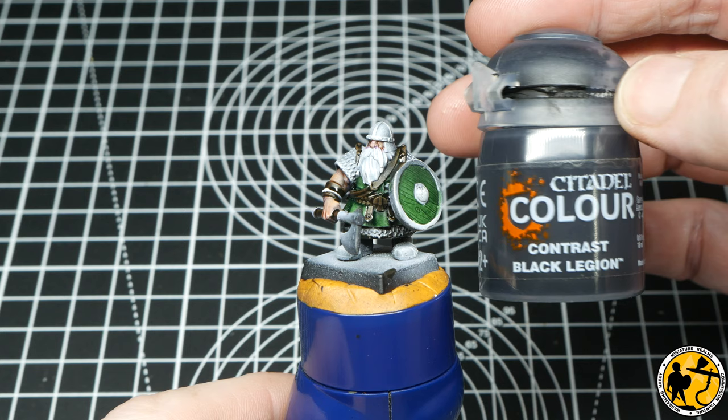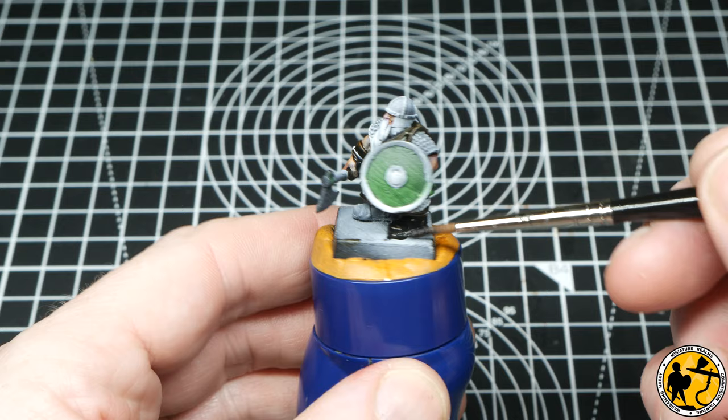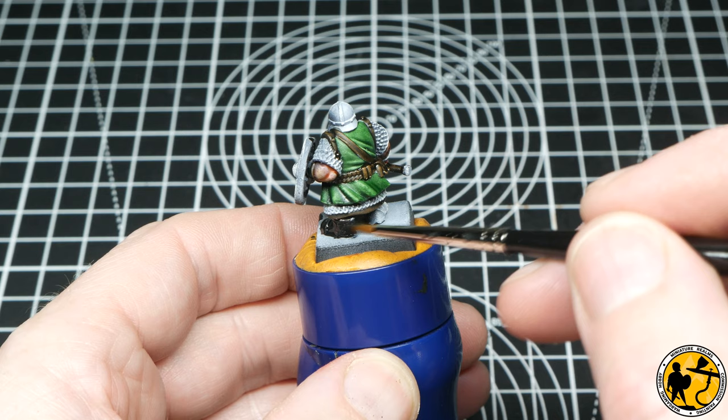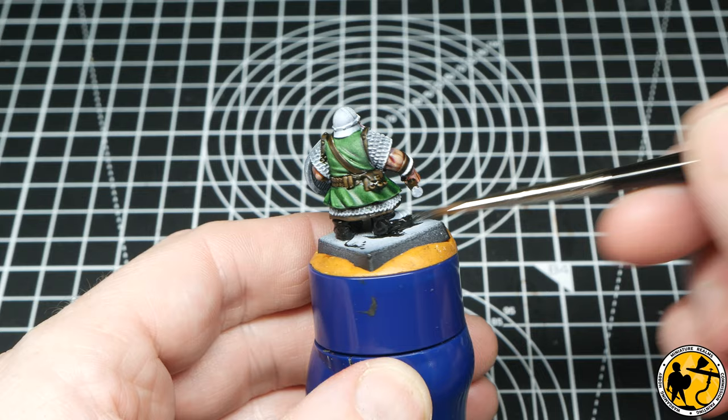I didn't want too many colours on the miniature, with green and brown being the main ones. But I wanted to make the boots a slightly different colour, so I'm using Contrast Black Legion. This is the darker and slightly richer pigmented of the two blacks — more earthy and warm in tone compared to the Templar, which is a bit more blue. I've just thinned this slightly, maybe two parts contrast to one part water.